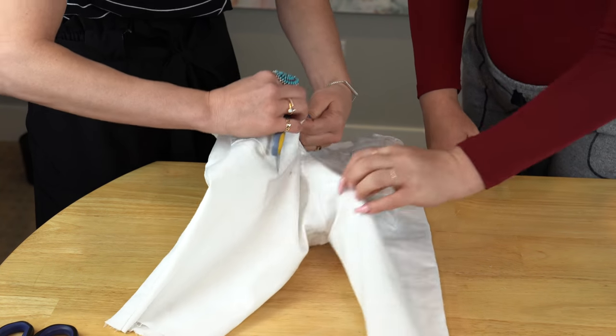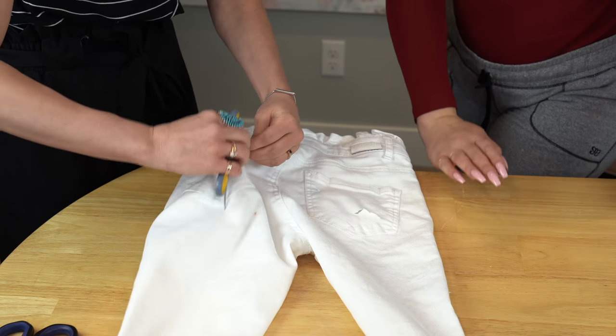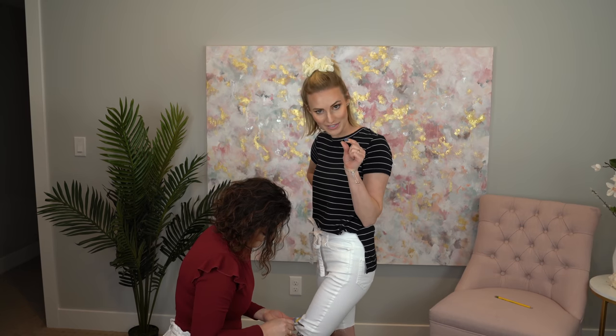We may have got a little bronzer on our pants from our makeup video earlier. Bonnie is just adding a little more distress while I'm wearing these — and the scissor point is very long, so be careful!